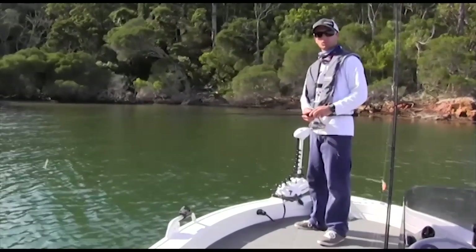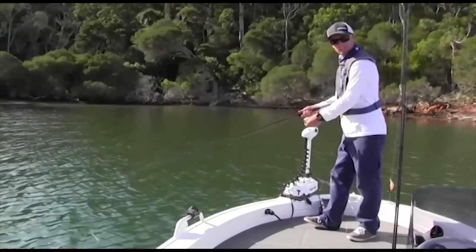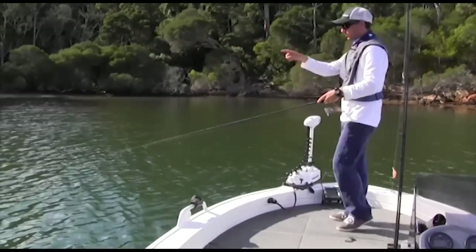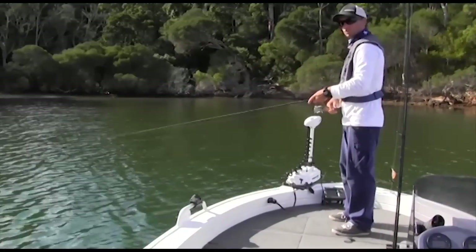Okay, so we're just going to try the technique in this bay here. Pretty much it's cast out as far as we can. Winding some slack. Now I'm just watching the line and making sure that it's on the bottom.